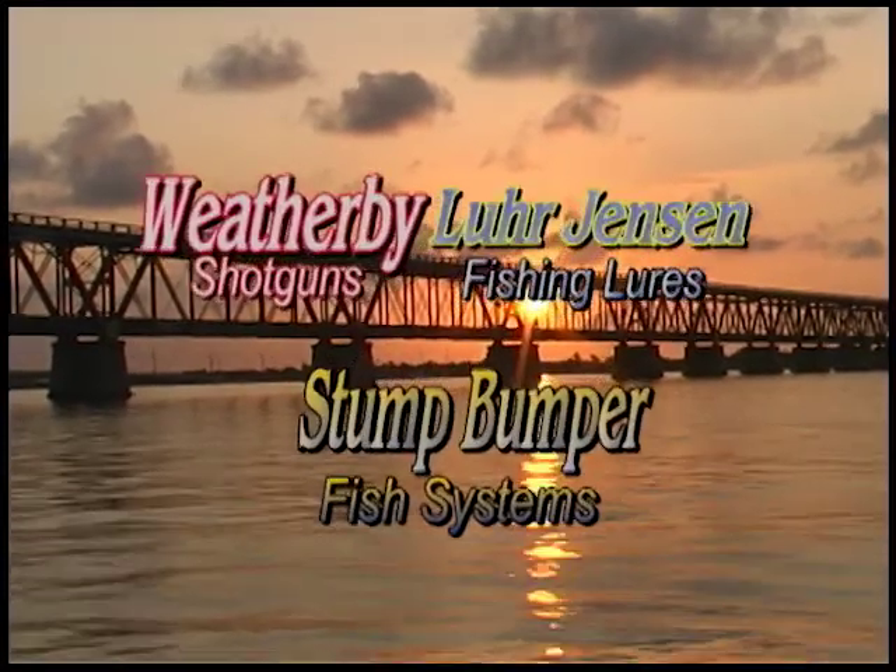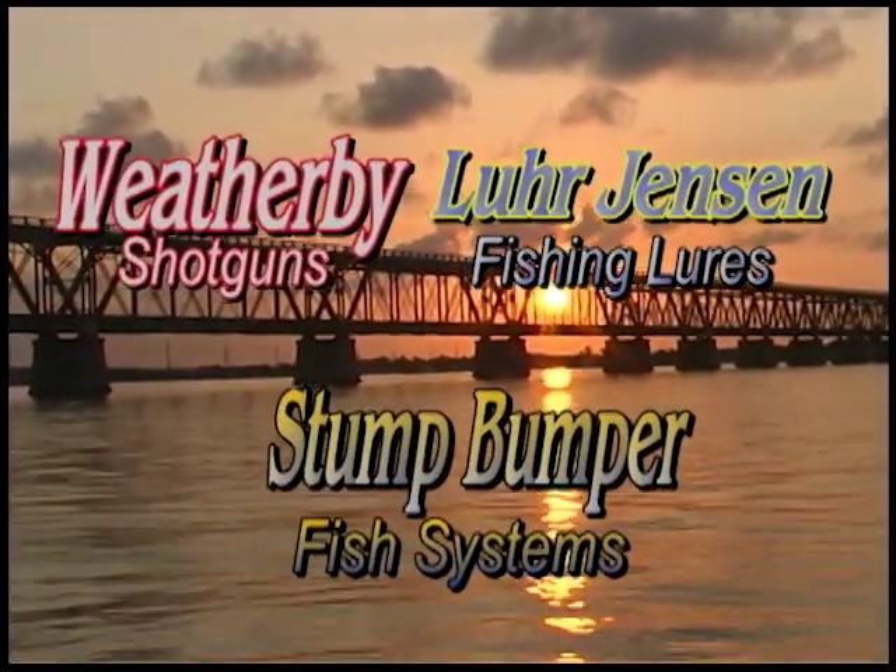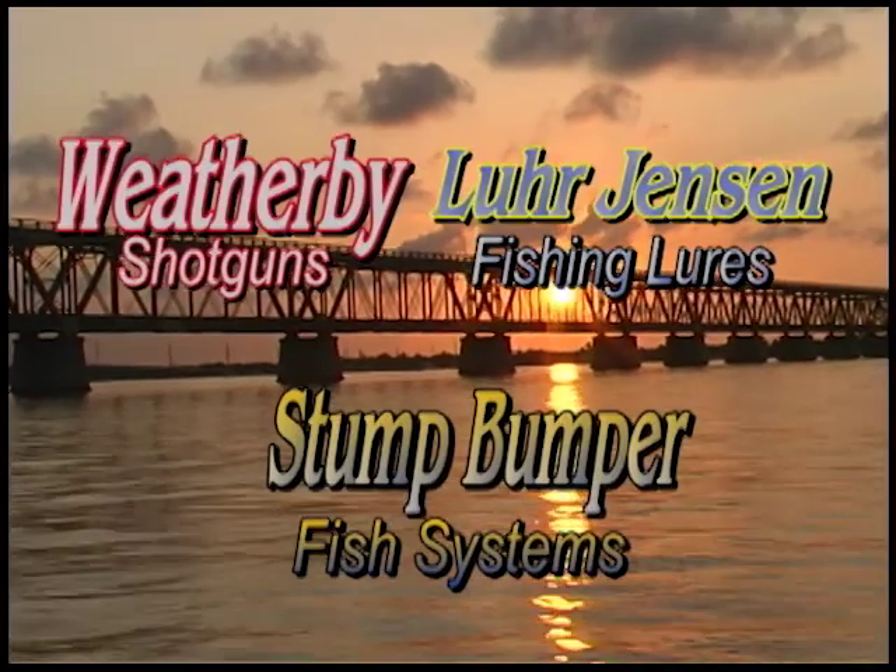A portion of this program has been brought to you by Weatherby Shotguns, Lure Jensen, and the Stump Bumper Fish System.